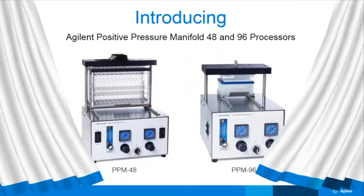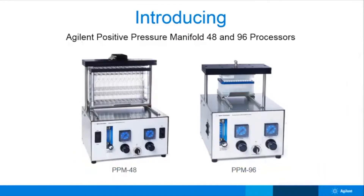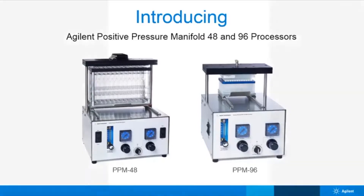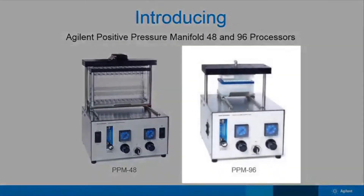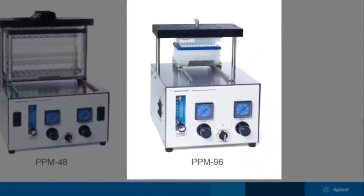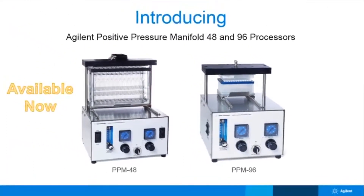I'm so excited to introduce you to the Agilent Positive Pressure Manifold 48 and 96 processors, also known as PPM 48 and PPM 96. The PPM 48 is our cartridge-style processor that allows for the simultaneous processing of up to 48 one-, three-, and six-mil cartridges. Our PPM 96 is designed for 96 wellplate formats, as well as Tabless one-mil cartridges and Agilent Versaplates. And the great news? These PPMs are available to order right now.